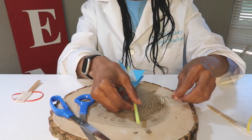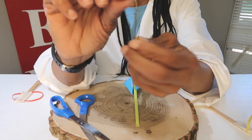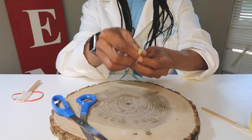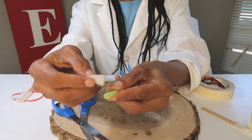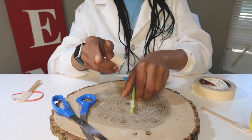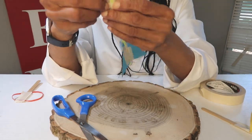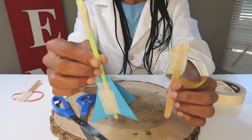Now we're going to add our paper clip. You're going to take your paper clip, unbend it, and take the top and bend it so you have an angle. You're going to put it on at the top and tape it. Put enough tape so that it holds it in place. Now we have our rocket and we have our slingshot.